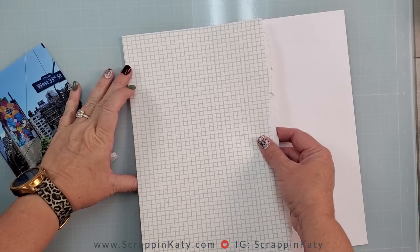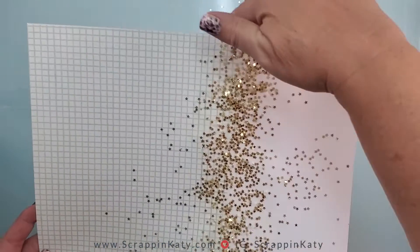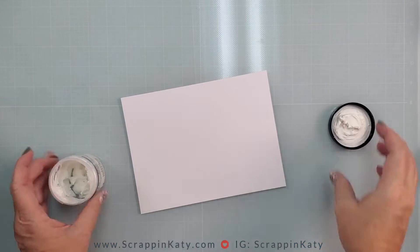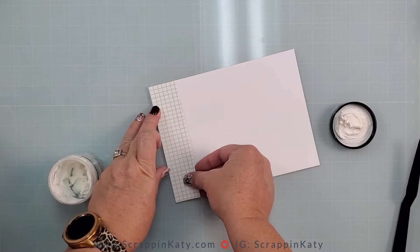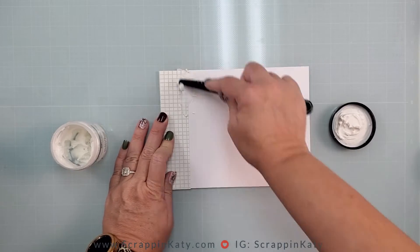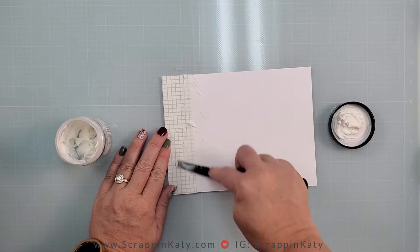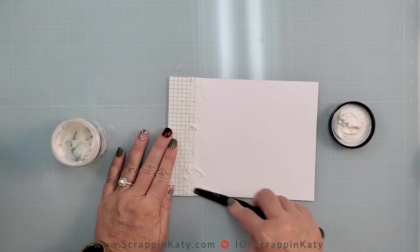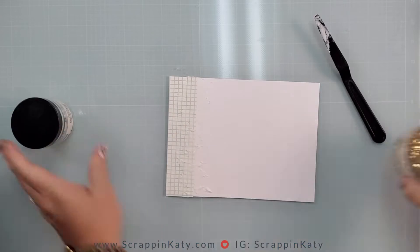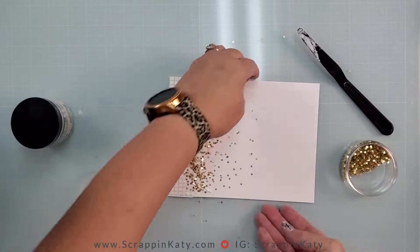Off camera I actually stopped recording so you didn't get to see this process, so I'm going to demonstrate how I did that with just a little scratch piece of paper. I adhered my graph paper down and then took the texture paste — this is the opaque matte — and basically just tried to hide that seam so it isn't so stark between the pattern paper and the cardstock. Then I'm going to take the gold confetti stars and basically use them like glitter, just sprinkling them all over.